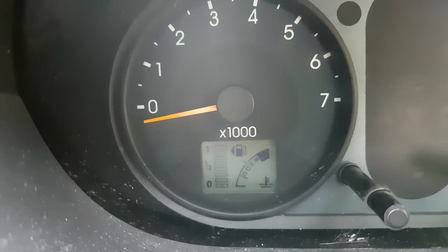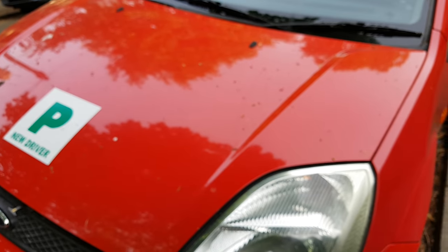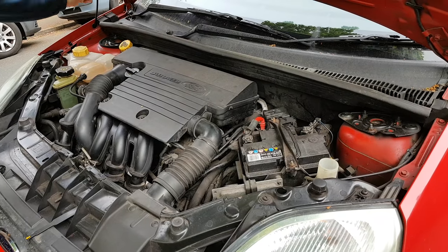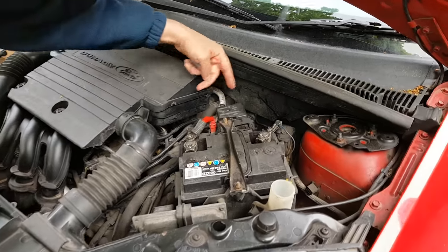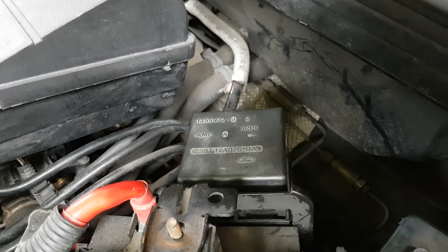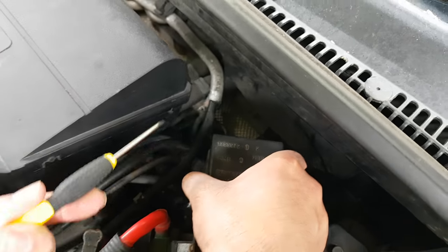Hang on. Here you go, baby. Right, so the problem is going to be in here, in that little thing by the battery. Put that one there. Pop the lid off using a little screwdriver.